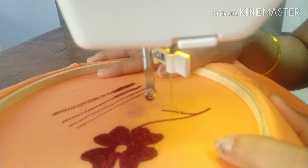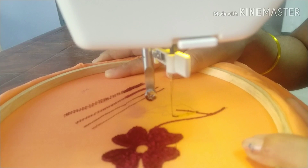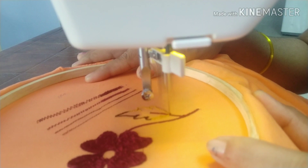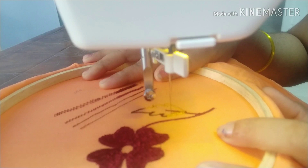I will stitch the outline of the leaf. I will choose the outline of the leaf. Fill it in this way.